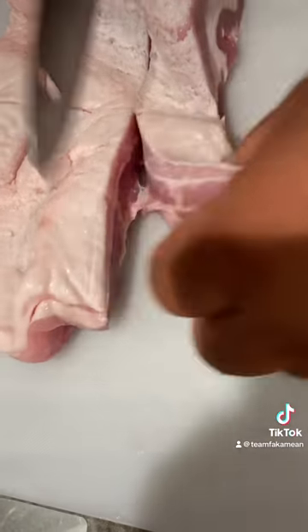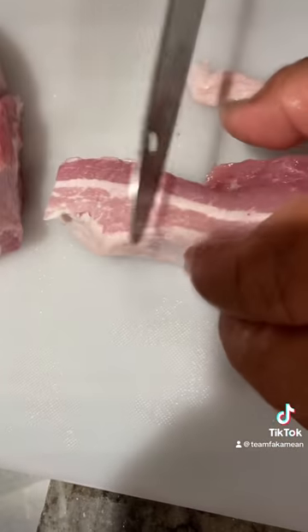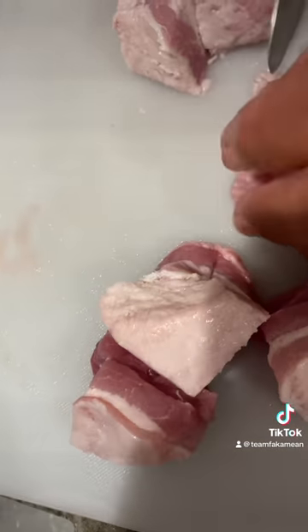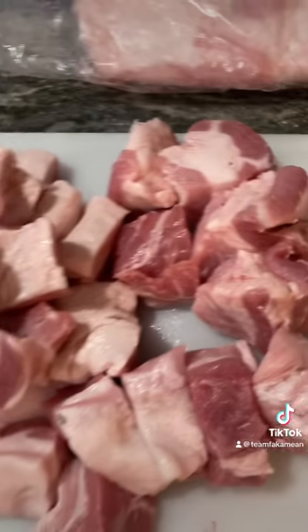We cut them all into nice kind chunks, yeah, like this — nice fat chunks, fat kind, just like that. How's that? This kind of size. Cut them all like this.